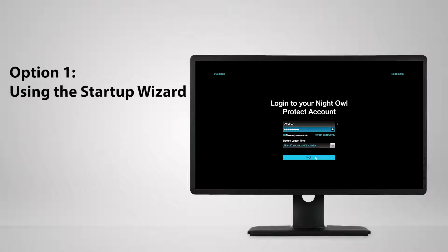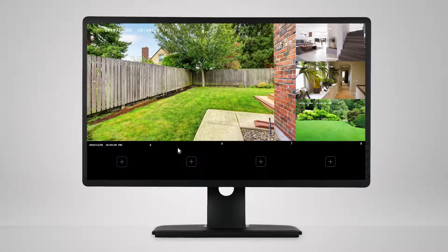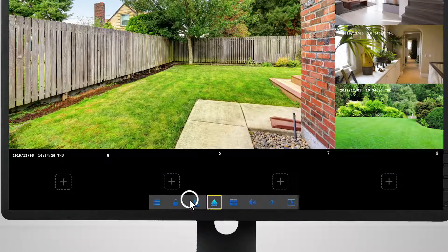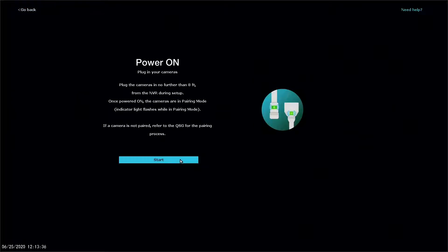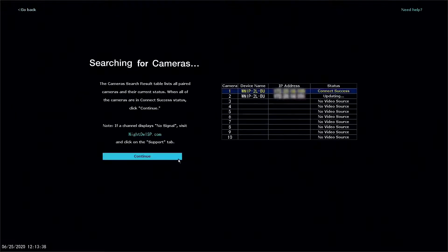Log into your recorder using your Night Owl Protect credentials. Right-click on the live view and then left-click on the startup wizard icon on the taskbar. Follow the on-screen instructions to pair the camera to the recorder.